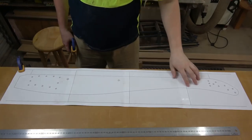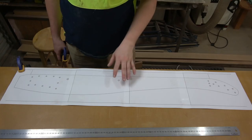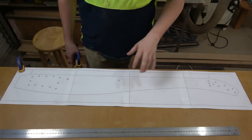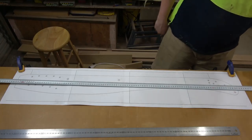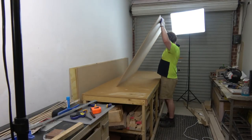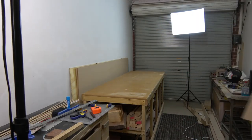Before I do anything else, I've got to make sure that the overall length — the longest length — is actually correct, because if that's correct then everything else will scale down properly. It should be one thousand and ten point two, and I've got one thousand and ten point two. So now I'll get a piece of 9mm MDF, cut it to size to use as the template, and I'll also cut a piece of MDF for the headboard template.